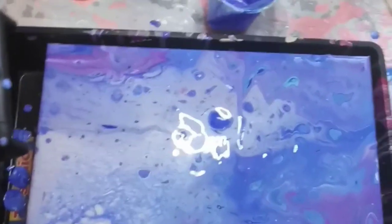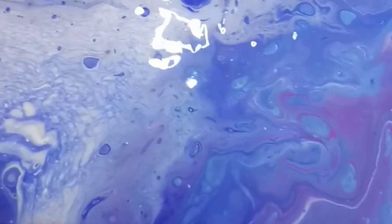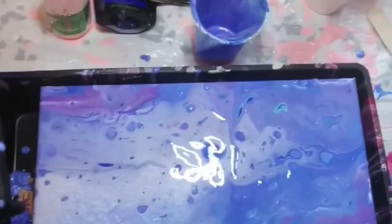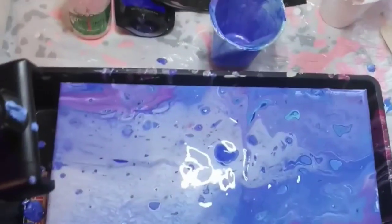I'm learning. I'm going to try to edit this in, but I did want to show you what came out after I flipped the cup. Sorry, the light is kind of reflecting on it a little bit, but the colors are really pretty. Here's my messy table.